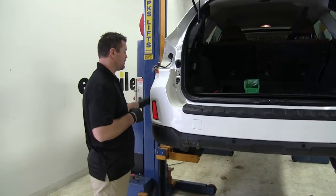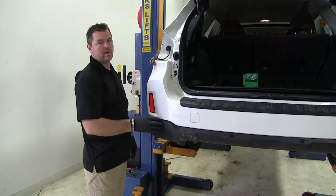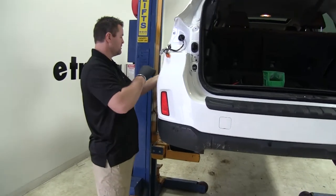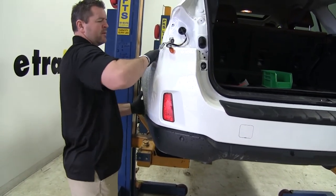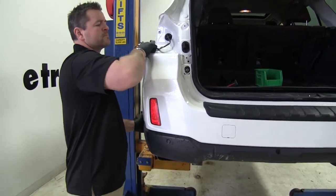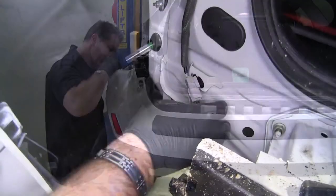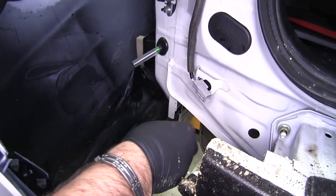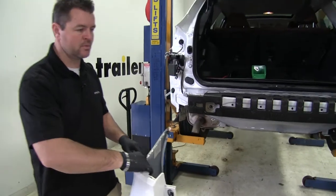Now with an extra set of hands, we're going to start removing our bumper fascia. Remember, if you have lights or sensors inside, you may have some plugs that you need to disconnect. We're going to start at the wheel well and work our way in, pulling it out away from the vehicle. We'll have a plug here — push in on the gray and pull out like that — and set the fascia aside in a safe place to be reinstalled later.